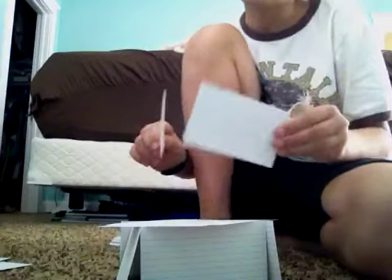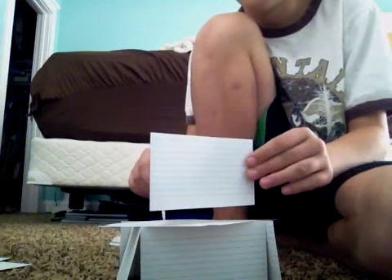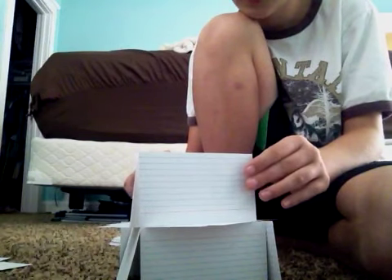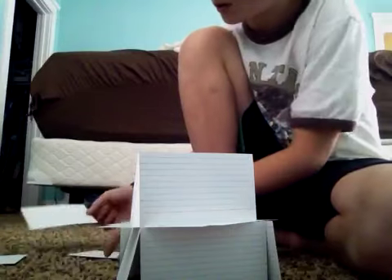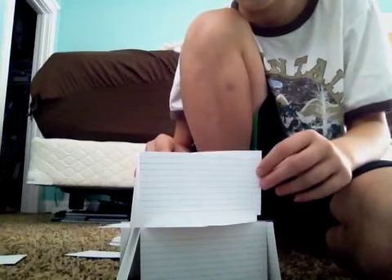Now you get two cards at about almost a 45 degree angle. Make sure they're pointing to where you want the house to be facing. Now you get one more card and put it on the end. If it doesn't fit, then you may have to adjust the triangle size.